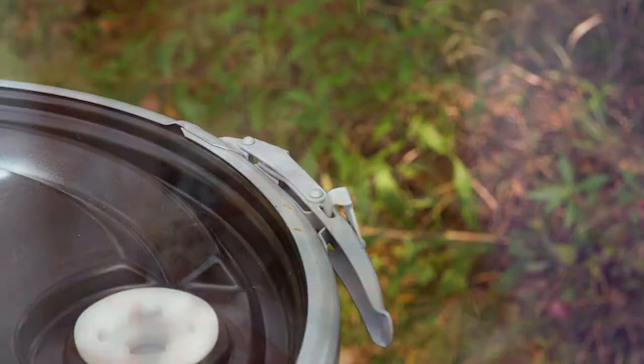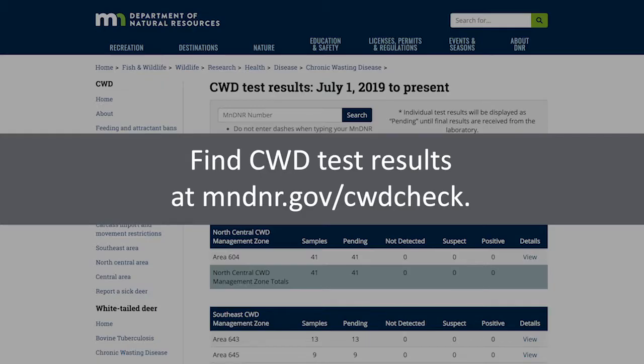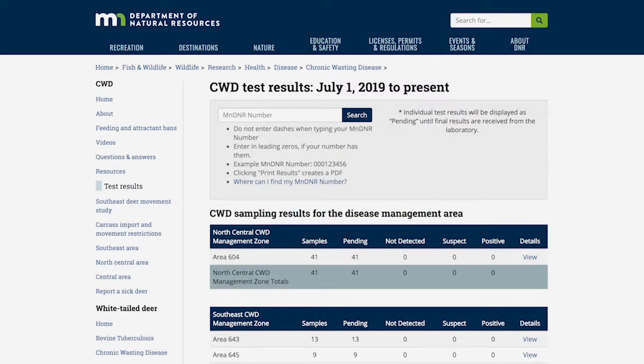DNR staff will collect the heads, take samples, and send them to a testing laboratory in Colorado. Results will be posted online as quickly as possible. DNR will only contact those hunters whose deer test positive for CWD, using the phone number provided on the red tag.